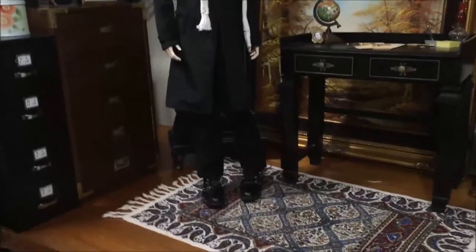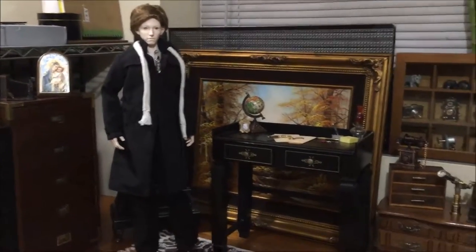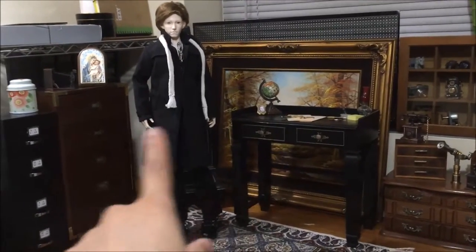Please ignore Milton's duck feet pose — it's the only way I could get him to stand next to his desk. I wanted to show you what it looks like when he's beside it.